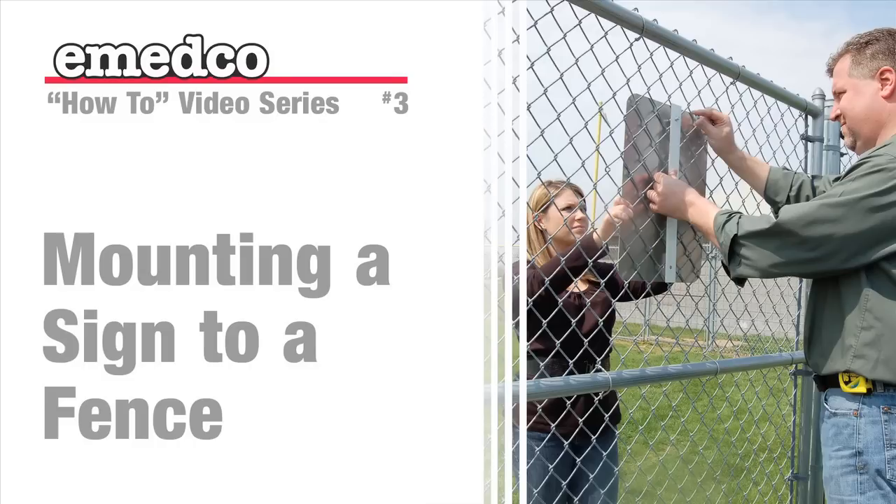Welcome to IMEDCO TV's instructional video on how to properly mount a sign to a fence using fence mounting brackets. Our IMEDCO safety specialists Joe and Michelle will take you step by step through the process.